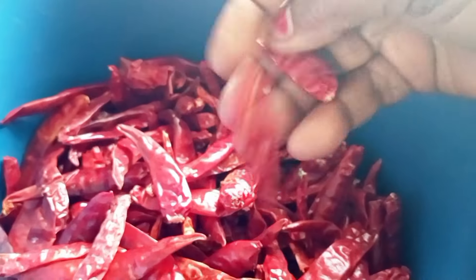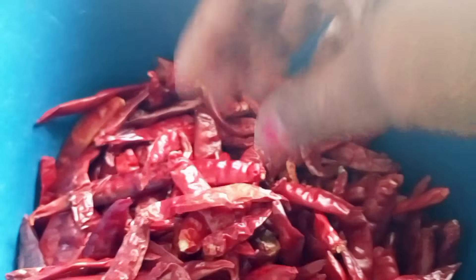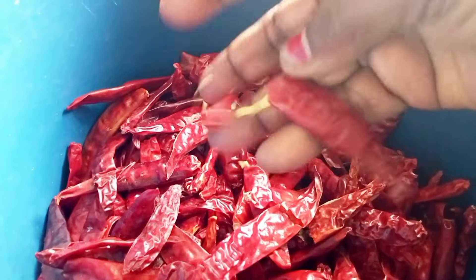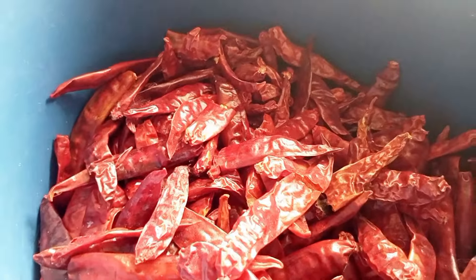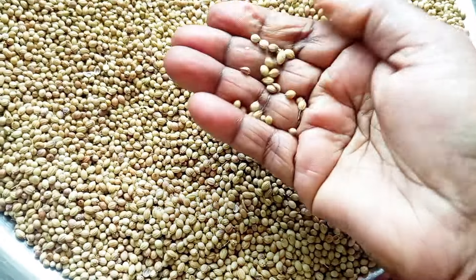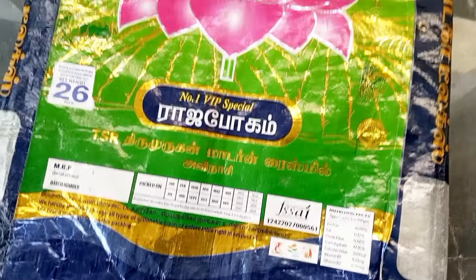That's the food for the meal. Put the pot in for half a day.